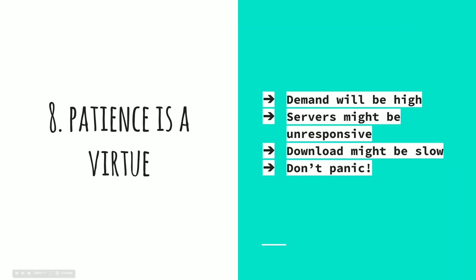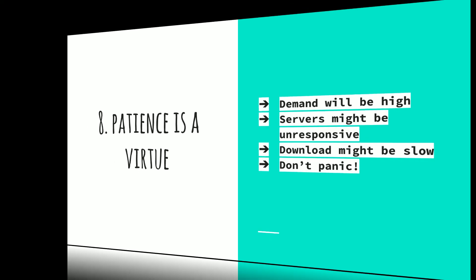Lastly, patience is a virtue. Bear in mind that demand will be really high — it always is, and that should not be a surprise to anybody. The servers might be slow and unresponsive, so your download might be slow. Save yourself the trouble and don't panic. Don't post things like 'Apple sucks' — computers are only capable of so many connections at the same time, so just have patience.